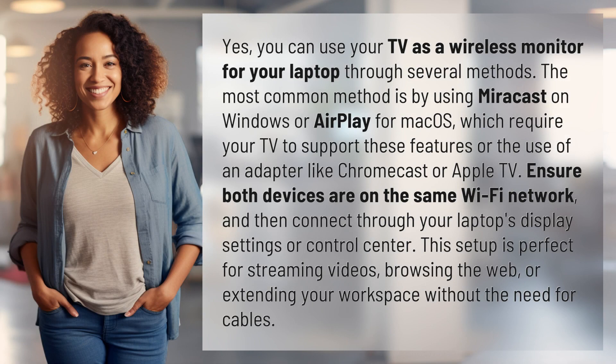Yes, you can use your TV as a wireless monitor for your laptop through several methods. The most common method is by using Miracast on Windows or AirPlay for Mac OS, which require your TV to support these features or the use of an adapter like Chromecast or Apple TV. Ensure both devices are on the same Wi-Fi network and then connect through your laptop's display settings or control center.